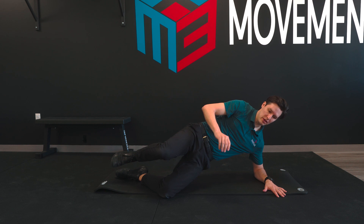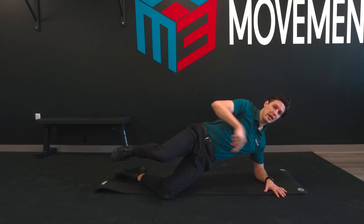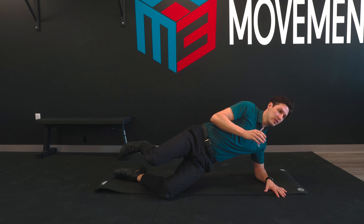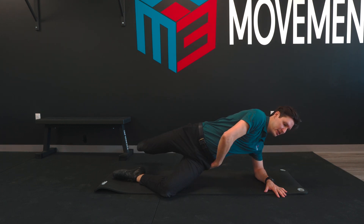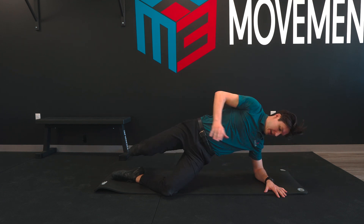You're welcome to use a pad or something for your knee if you need to. You're going to lift yourself up like this. Then I want your top arm to go forward as your top leg bends and goes backwards. As we do this, you're going to drop this hip to the floor and come back up.